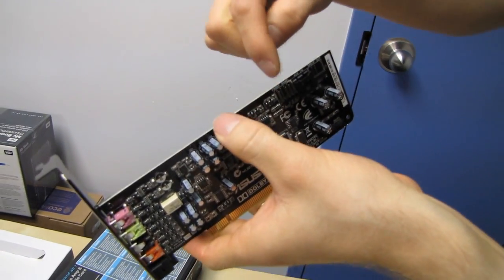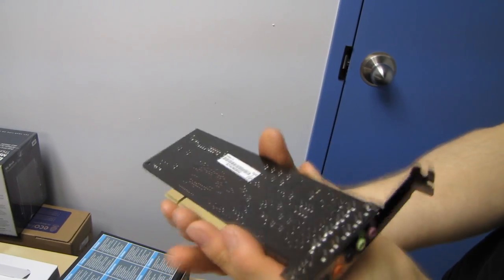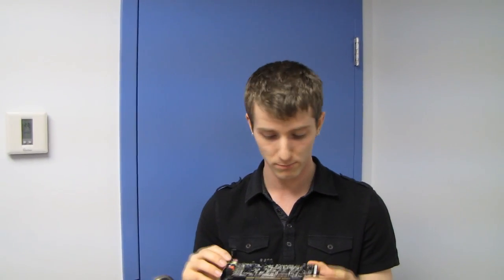There's your C-media chipset, your PCI interface, your front panel audio, auxiliary in, and S/PDIF out. It's straightforward — the whole point is it's good value, it's got an amped headphone output, and that's pretty much all you need to know. You should probably get one if you don't have a sound card and don't want something really expensive. Thanks for watching Linus Tech Tips — subscribe for more unboxings, reviews, and other computer videos.